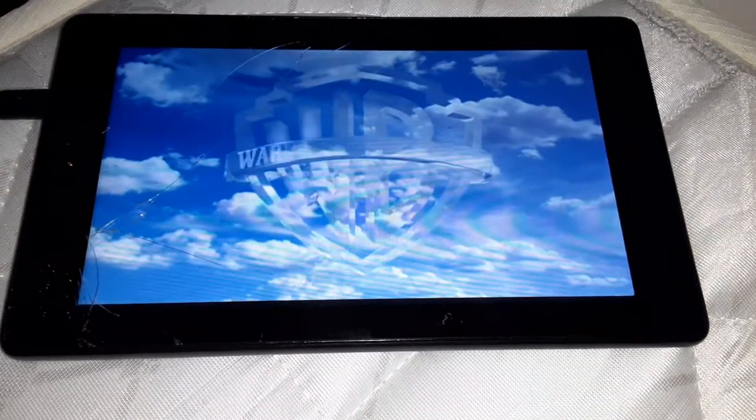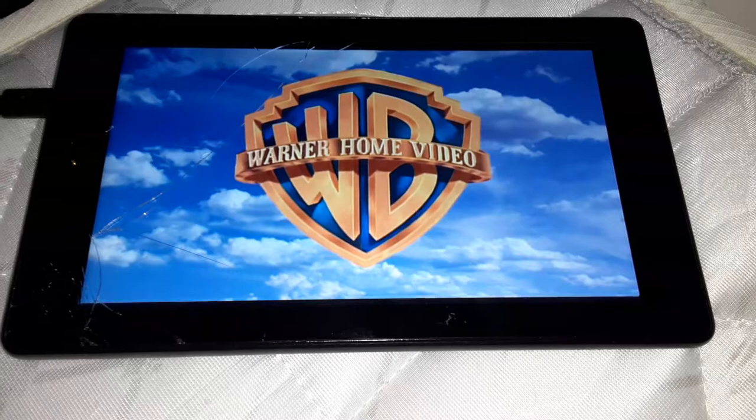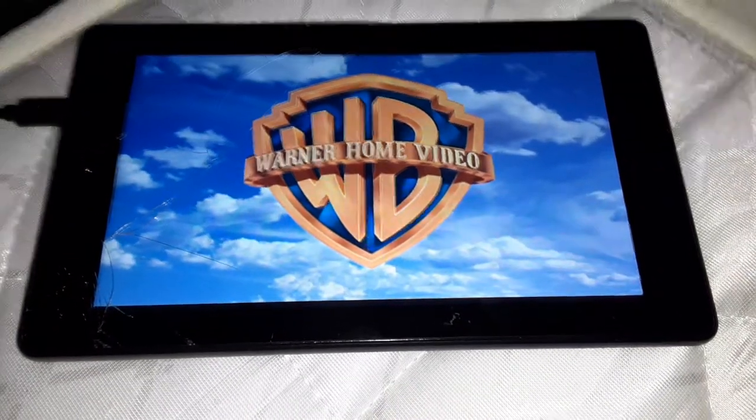Now I'm going to show you the Warner Home Video logo, and then the Columbia TriStar Home Video, and then the Sony Pictures Home Entertainment. Alright guys, I'm going to show you the Warner Home Video logo. Let me put full screen. Now you can see it. Okay, that was the Warner Home Video logo recorded on my tablet.